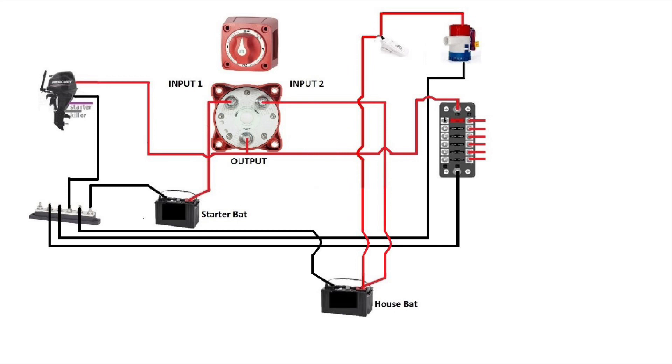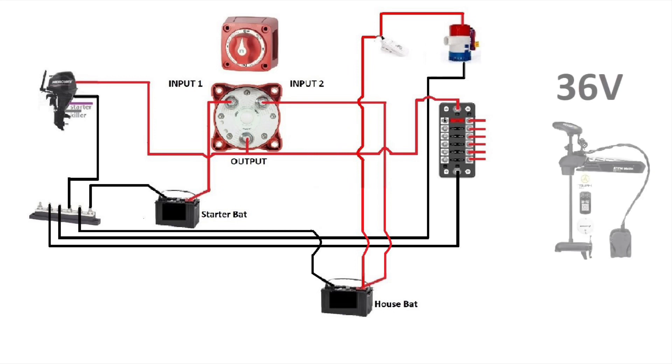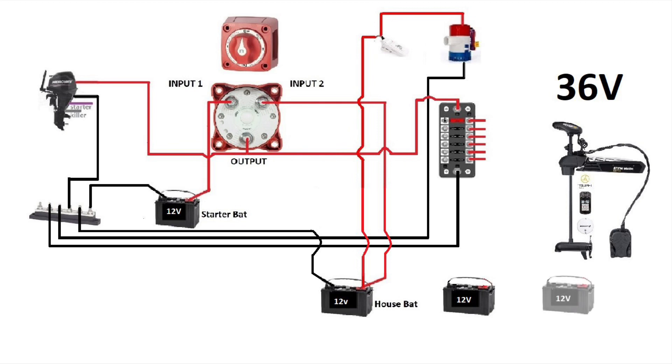At this point we're gonna move down the house battery so it's gonna be a little clearer when we do our connections for the 36 volt system. We're gonna need to add two more deep cycle batteries to be able to reach 36 volts. It's time to connect these three batteries together — we're gonna need to connect them in series to get to our 36 volts.